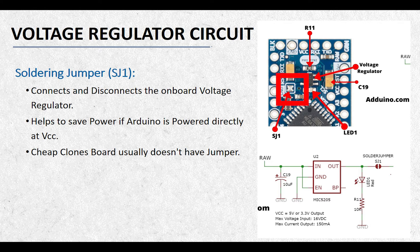The SJ1 is on the top of the board next to the ground and reset pins. To isolate the regulator from VCC, remove the soldered blob on the top of the board with a sucker or a soldering wick. The cheap Chinese Arduino Pro Mini boards don't provide this jumper, so you will have to desolder the onboard voltage regulator if you want to save power. You can still power the Arduino directly from VCC with the voltage regulator connected, but it will waste a few milliamps of current.